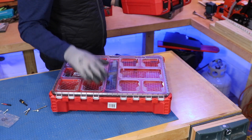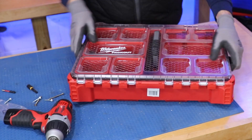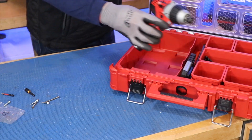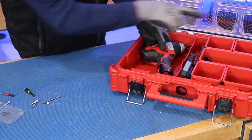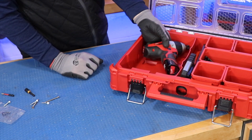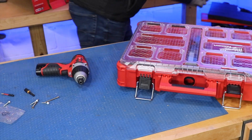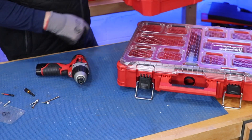Some people ask about storing this in a Pack Out organizer. If you cut Kaizen foam and set it in, you definitely have room to fit the tool, a couple of spare batteries, your charger, some plumbing straps, and screws. Would you go with the Pack Out, or would you just keep it simple and use the case they offer? Let me know if you're into the Pack Out or not.